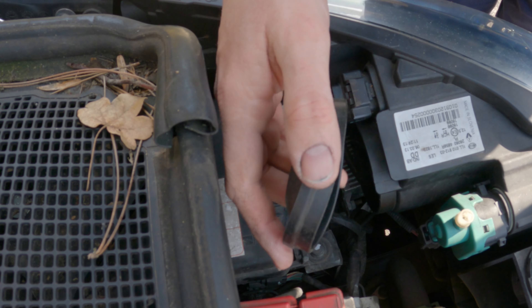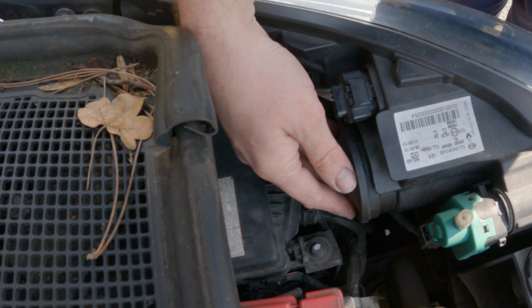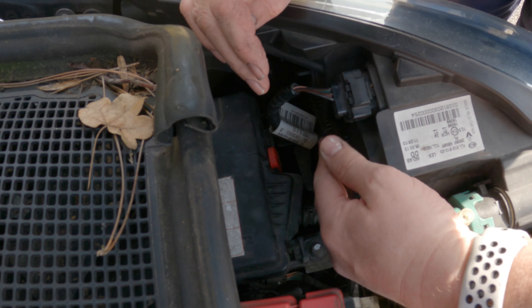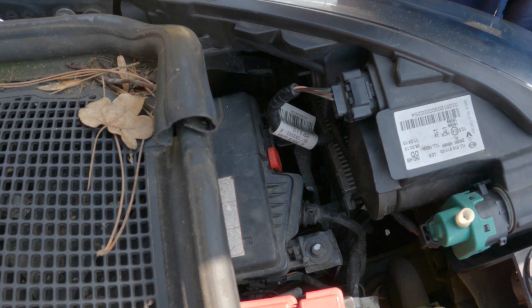And then get the rubber cap again, just make sure it's seated. This is like a dust cap. That's how that side's done.